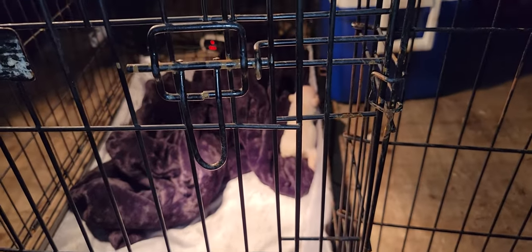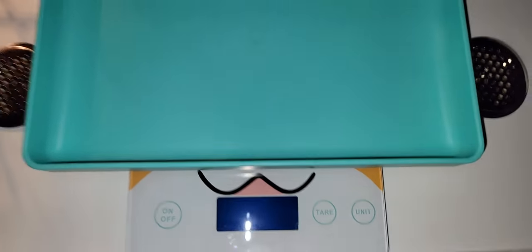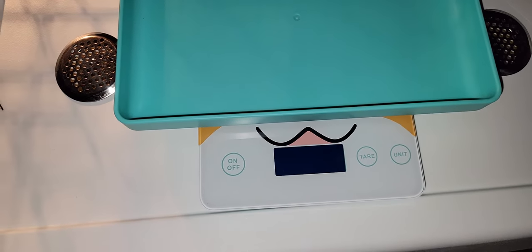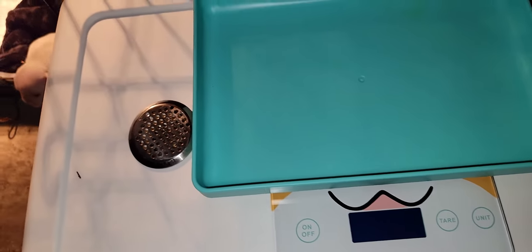But yeah guys, this is the video — I'm going to show y'all how to body feed and weigh your puppy. So first I'm going to weigh her. She's good, she's real strong. This is the scale on top of my incubator. This is my incubator, but this is my scale. I got it on Amazon for like $38 plus tax — about $42.